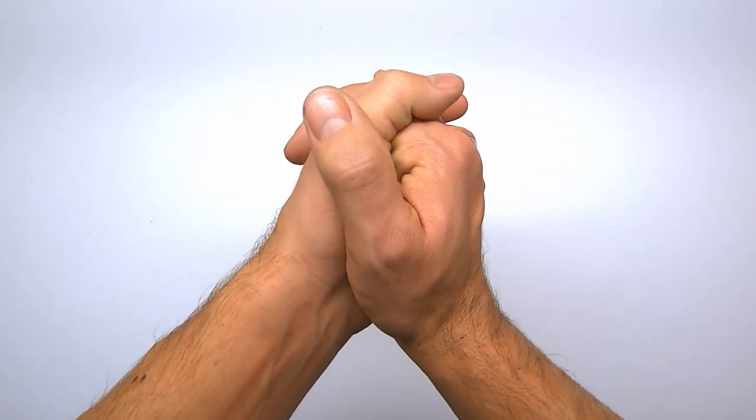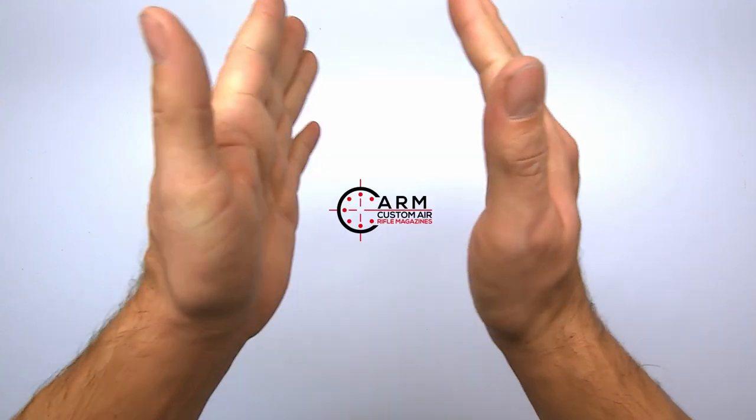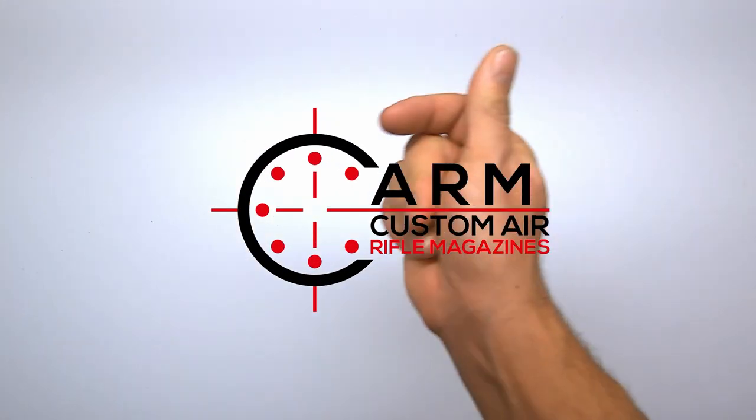Hello boys and girls. In this video today I would like to show you a product for the FX Dreamline, sent to me by the company named CARM Custom Air Rifle Magazines. Let's check it out.